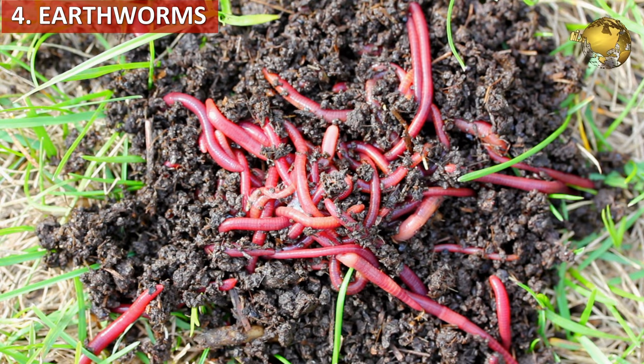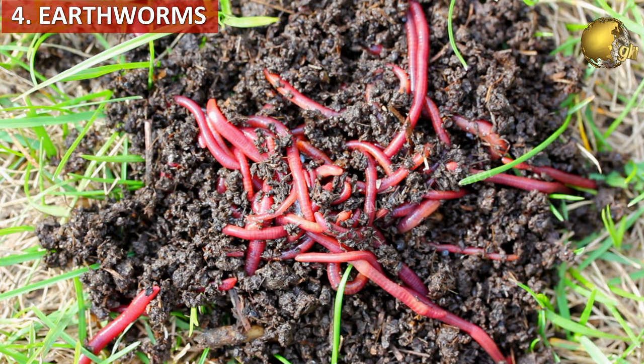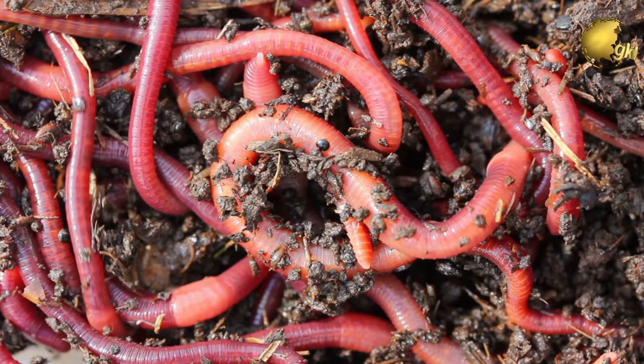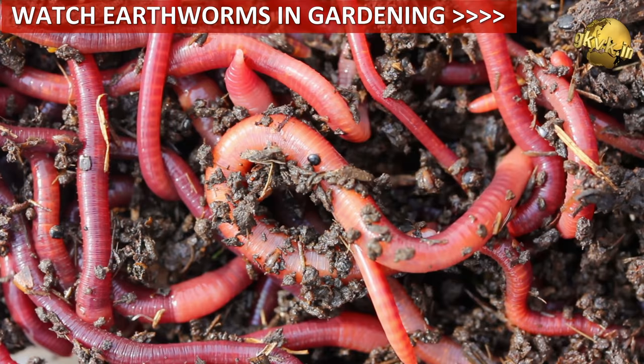Then, earthworms. These are the gardener's best friends and I call them the robots of the garden. This is the time when they are found in maximum numbers, and if you find them concentrated at one container, you can pick them up and spread them around your garden to allow the best fertilization of soil at multiple places. You can also watch my video on the benefits of earthworms in gardening.